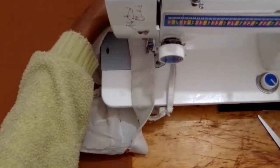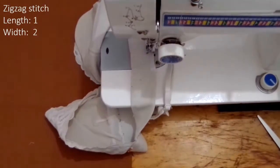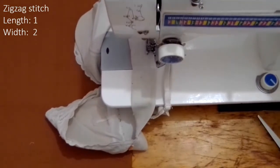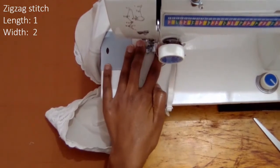I used a zig zag stitch as well, and the settings were a stitch length of 1 and a width of 2. This was slightly narrower to secure the strap in place.